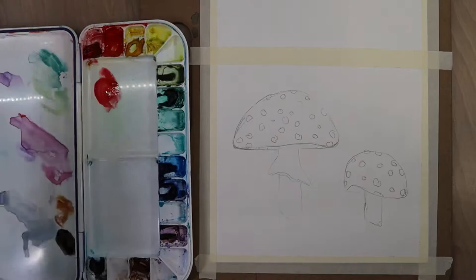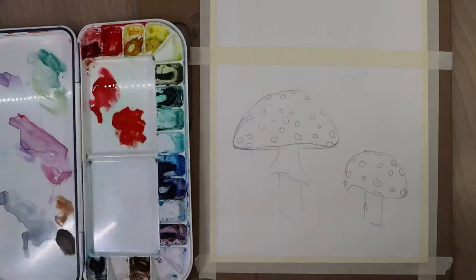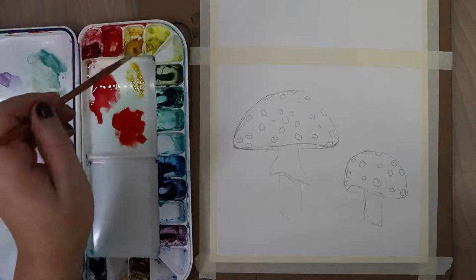I also erased the line going through the stem to help make it look more opaque — like the back side of the cap is going around the stem. Then I sketched in some random circles for the dots; I wasn't being too particular about making them perfectly round. Now I'm prepping my colors: I got my quinacridone (the pink-red), my cadmium red (the firetruck red, more orange-based), and my gamboge (an orangey yellow).